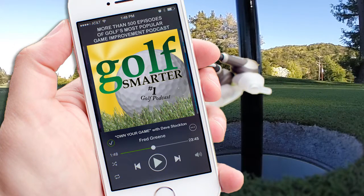Click on the link below to subscribe to our free weekly interviews on the Golf Smarter Podcast at GolfSmarter.com.